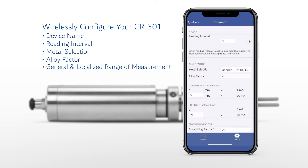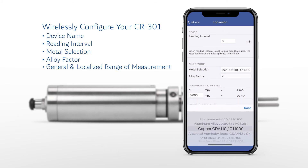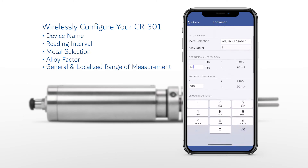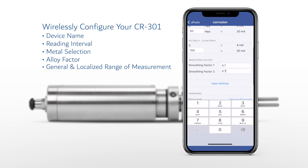Simply select the metallurgy of choice from the uPixis drop-down list and the app will automatically assign ranges of measurement for general and localized corrosion, as well as alloy factors based on the metallurgy UNS code and common industry practices. Users may also customize the range of measurement to as high as 995 mils per year for general corrosion and 100 index for localized corrosion, assign a sensor name, program a customized metallurgy, and assign a unique alloy factor if desired.